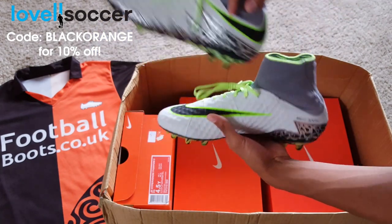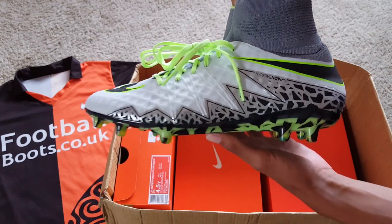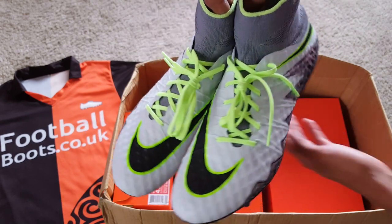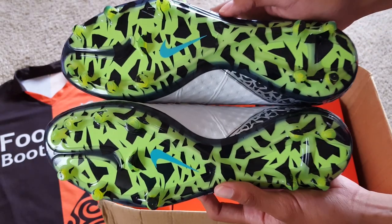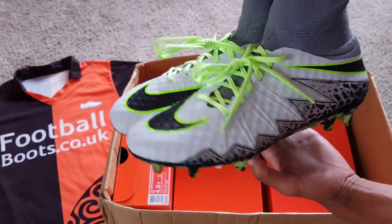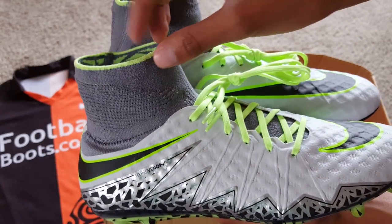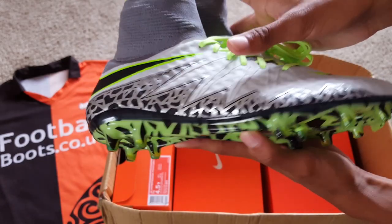Now let's take a look at the Hypervenom Phantom 2s. These are the pure platinum, ghost green, hyper turquoise black pair. They've got a kind of metallic silvery look to that Hypervenom graphic on the sides, big bright laces, and a little bit of that bright almost vault color on the sole plate mixed in with the black. That classic recognizable Hypervenom design with that grey dynamic fit collar and silvery print on the side - looks really nice. These are the ones being worn by the likes of Lewandowski and Joe Hart.